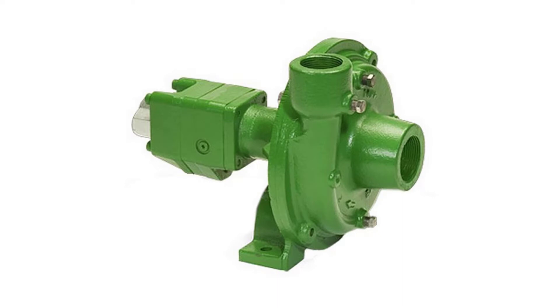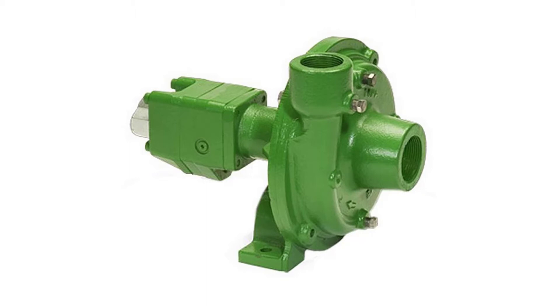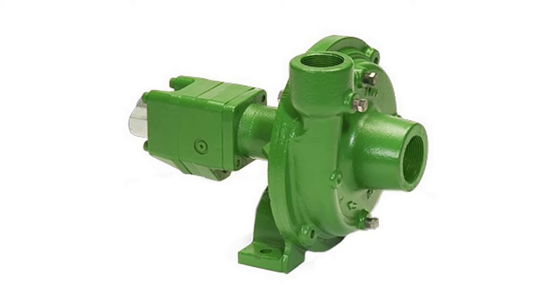Ace Hydraulic Driven Centrifugal Pump. Ace developed the first hydraulic motor driven pump at the request of John Deere in 1969. Many of the original pumps are still operating today after more than 30 years of service. Centrifugal pump design provides good resistance to abrasive solutions and extra flow for agitation.